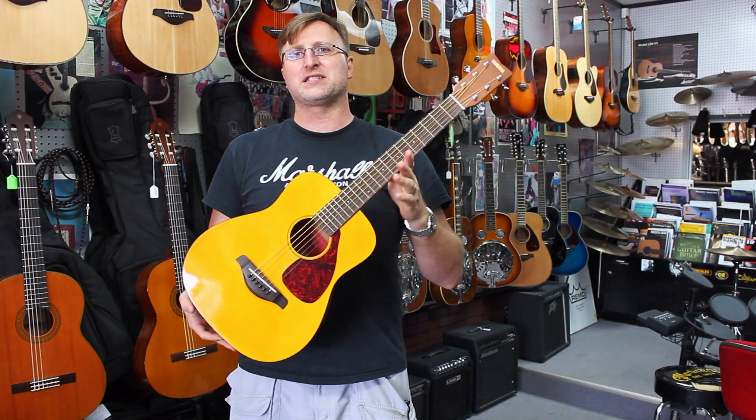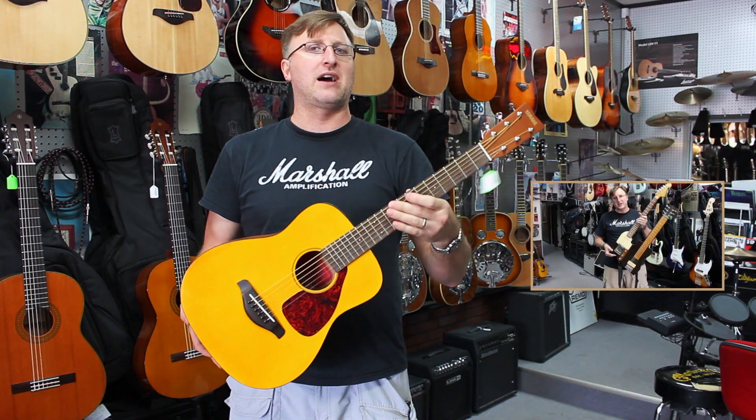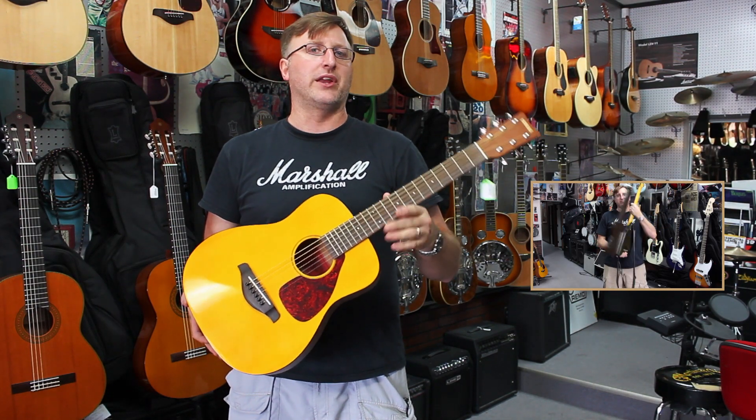Anyways, I think it's a good deal for the money. Brand new, it's not the cheapest thing out there, but it surely is a high-quality instrument for the money. This thing here would probably last about 25, 30 years, no joke.